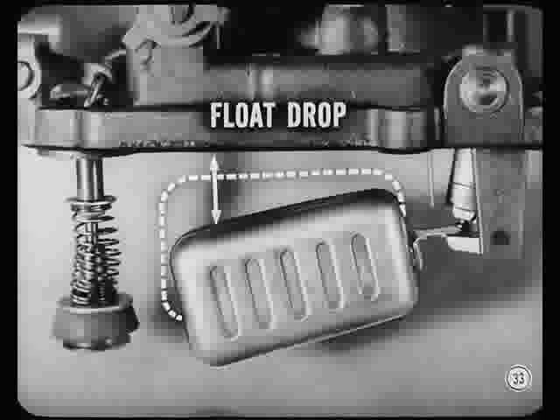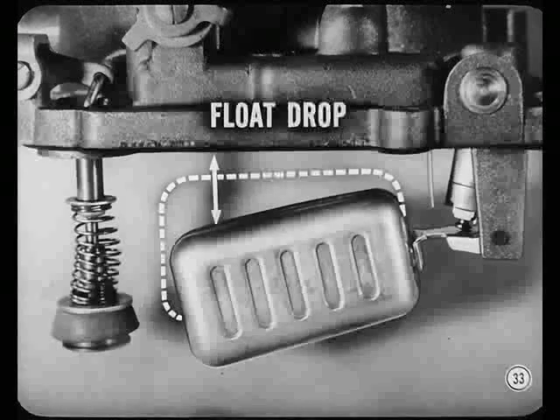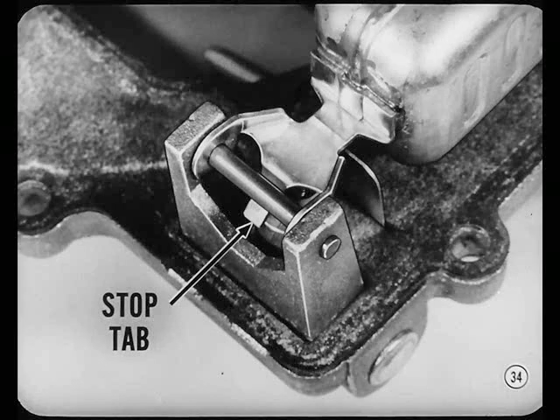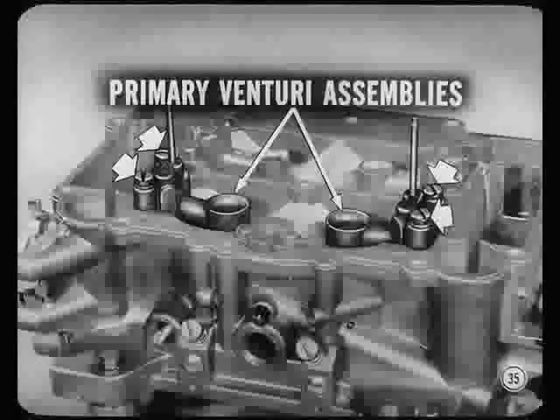Is that all on floats? Nope. There's still float drop. You check it by measuring from the outer end of the float to the gasket. Float drop on this carb checks out all right. Whenever float drop isn't right, bend the stop tab at the rear of the float arm. Well, on this job we know the floats were adjusted okay.